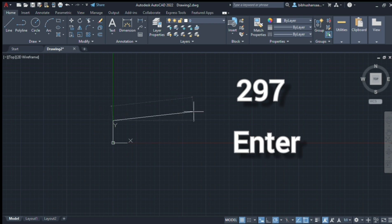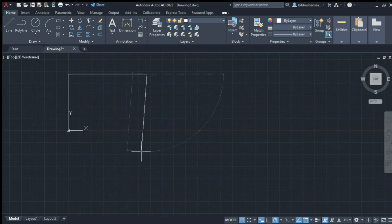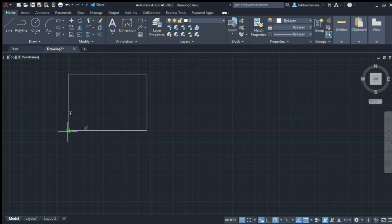Enter. Horizontally 420, enter. Vertically 297, enter. And horizontally the final endpoint.